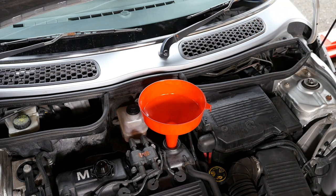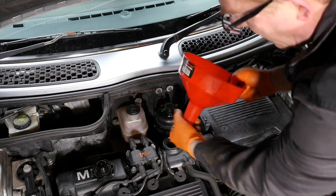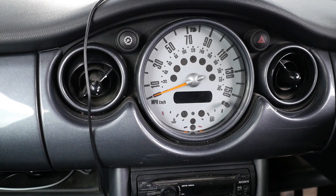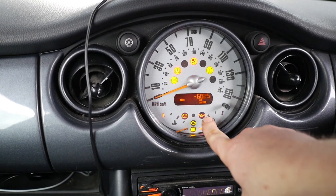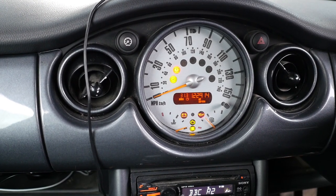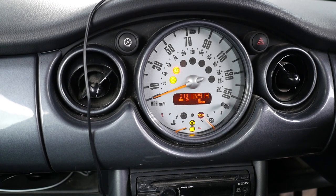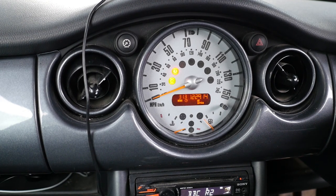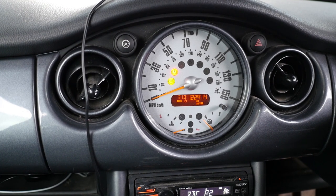We should now start the engine to fill the oil filter, and then check the oil level again for the final time. Run the engine to fill the new oil filter and confirm the oil pressure light goes out. The oil pressure light — the oil can symbol — will probably stay on for a bit. It's still on now... and it's gone off. That means the oil filter housing is now full of oil and the oil pressure is okay.